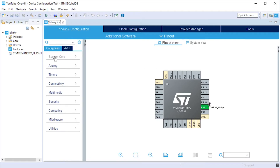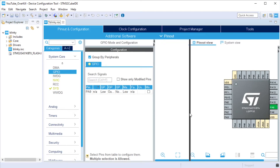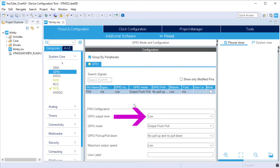Now if you look to the left, you'll see things like System Core, Analog, Timers, and so on. Click on System Core and you'll see GPIO listed underneath. Click that option and it will open up a new window showing all the pins configured as GPIO pins. Click on the pin you just selected — PA9 — and you'll see all the different options for it. We're not going to touch any of these options for this project — normal speed and everything is perfectly fine. The only thing we might want to make sure is that the output is set to low to start with, so when we first plug in the device it's not automatically powering the LED.